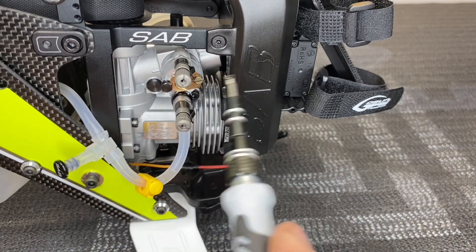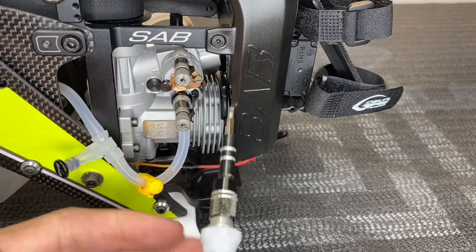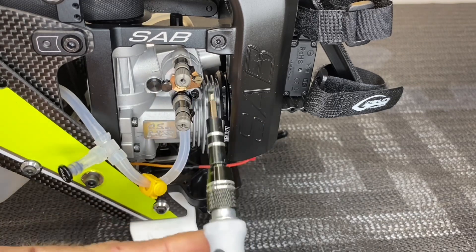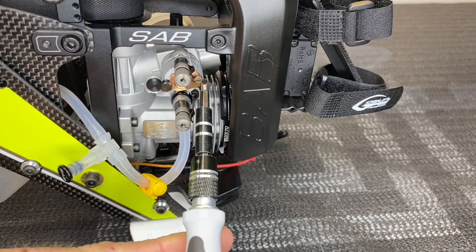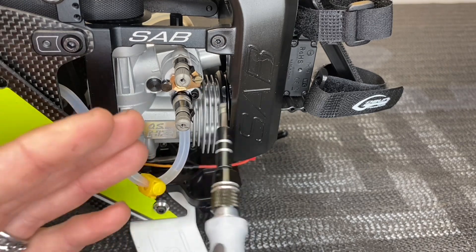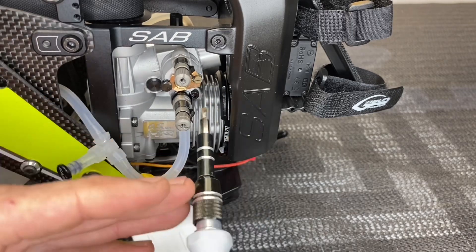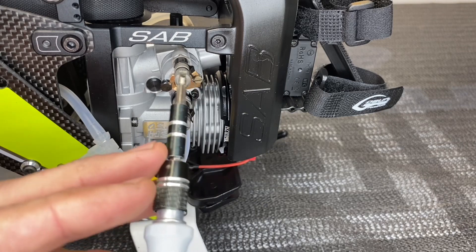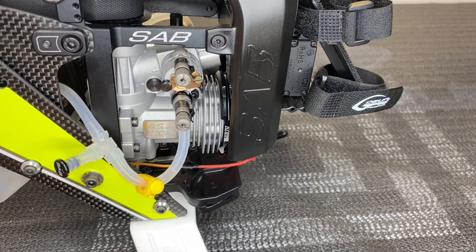Now what do each of these needles do? The way I like to tune engines is: I adjust my idle mixture screw first. After I'm happy with the carburetor opening, start it up, let it idle. Then I adjust the mid, and then the high. So go ahead and hit that like button, hit that subscribe button — let's get to the field and start flying.